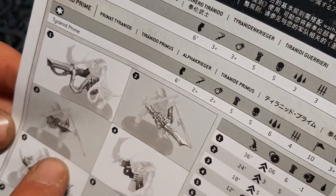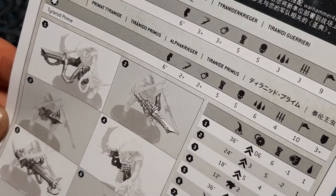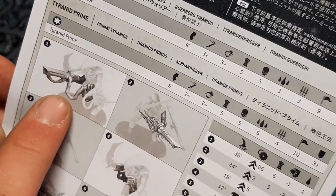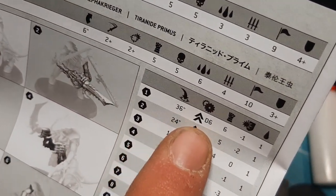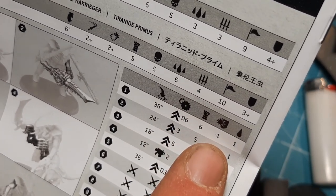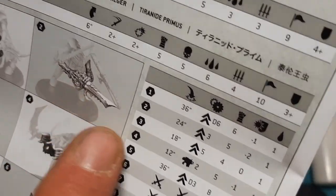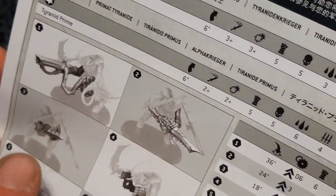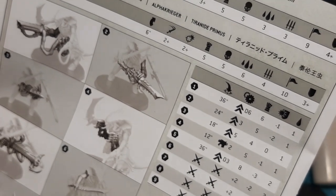There are a multitude of weapons. I know one is a venom cannon and one is a devourer, but I don't know all of them — forgive me, I haven't played them. The first one is a lovely-looking thing with a big poison sack: 36-inch range, assault D6, strength 6, minus-1 AP, 1 damage. The second — if you guys know, put it below — is 24-inch range, assault D3, strength 5, minus-2 AP, 1 damage.